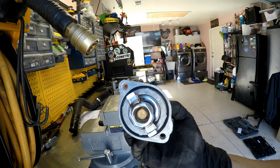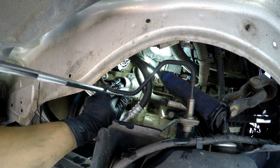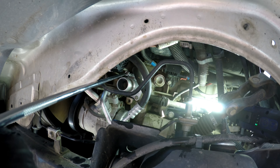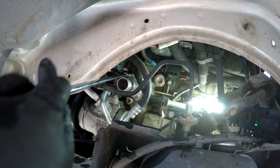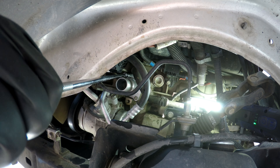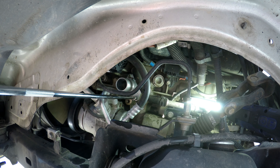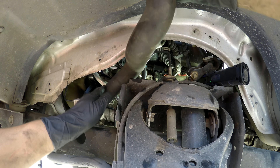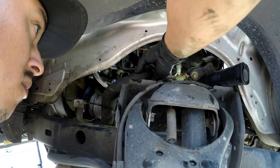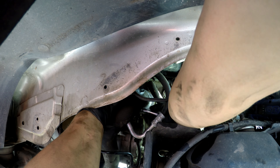Got our new thermostat housing, we're going to go ahead and install it. Torque is 89 inch pounds. Then we route our hose back in — 10 millimeter.